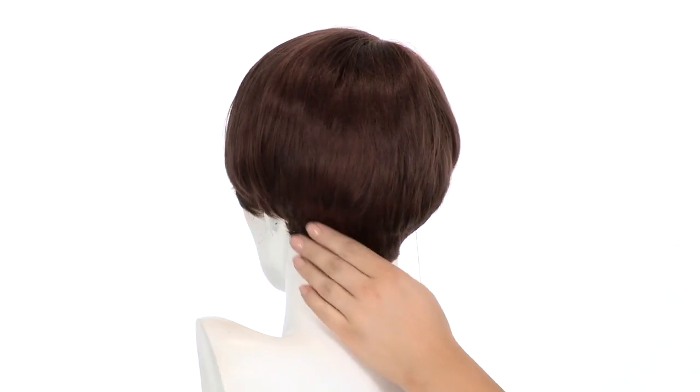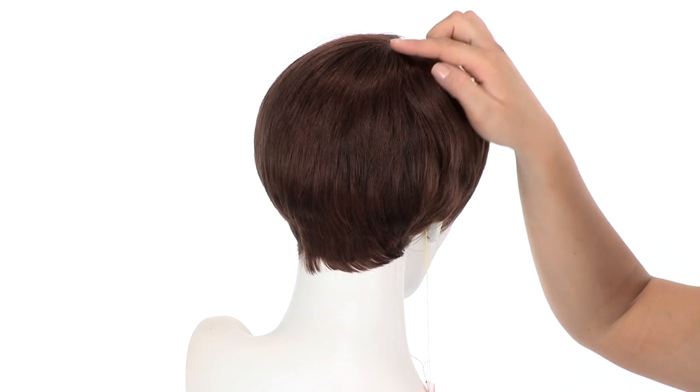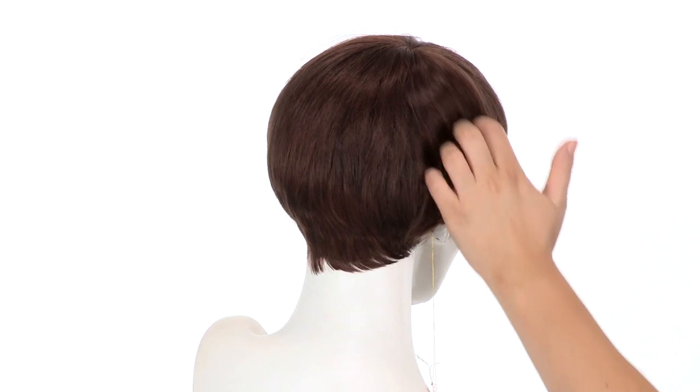You can see that the neckline layers are very short and tapered. They measure about 2 inches and the layers at the crown measure 12 inches. So these are longer, smoother, and sleek. It's cut and tapered to blend in nicely and go forward.